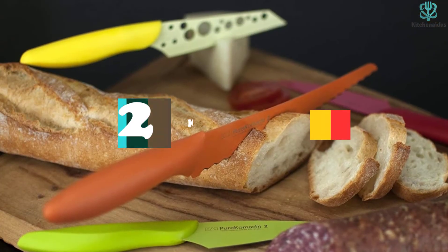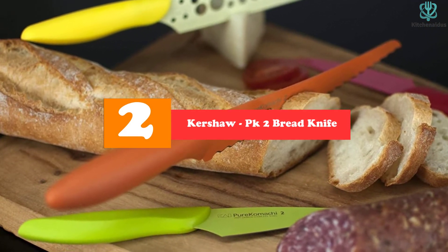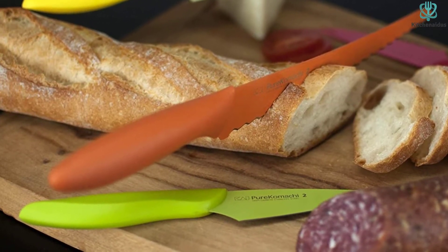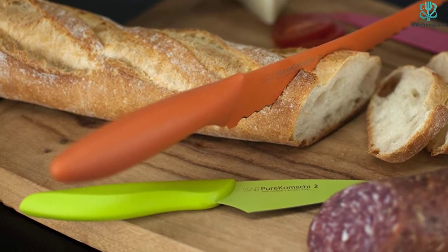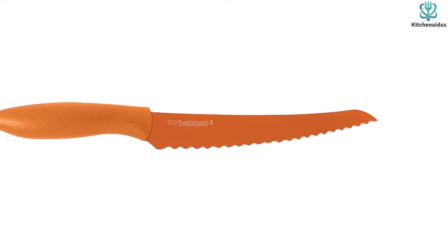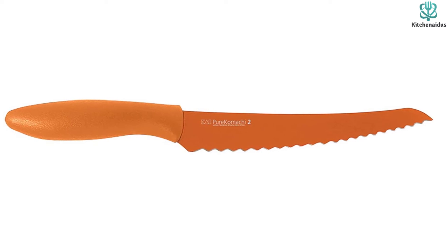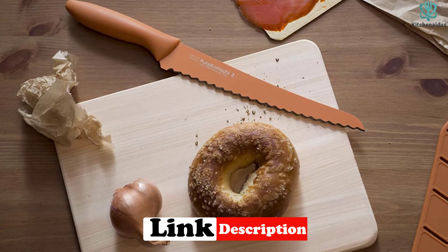At number 2, we have the Kershaw PK-2 Bread Knife. For those jobs that need more precision, like cutting tomatoes, slicing up smaller loaves of bread, or skinning pineapples while losing the minimal amount of fruit, the Pure Komachi 2 Series Bread Knife is a solid choice. Its low weight and small size make it easy to wield on a crowded countertop, and the thin, flexible blade allows you to adjust the direction of your cut while in the middle of a pineapple. While the small blade offers excellent control, it isn't long enough to slice anything larger than small loaves or baguettes.